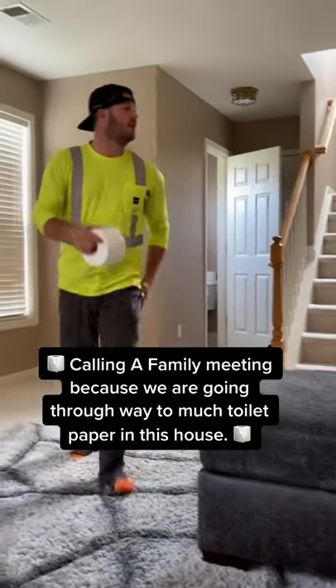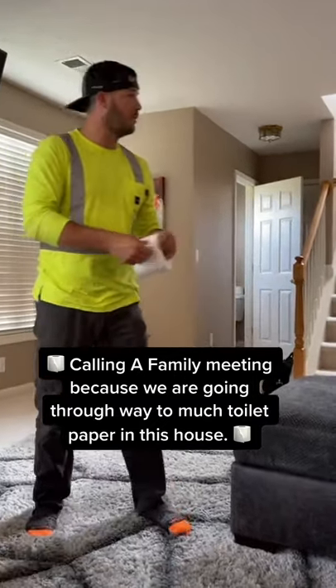Girls, get in here! Family meeting, let's go! Y'all are using way too much toilet paper.